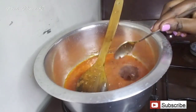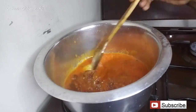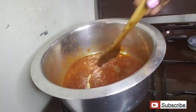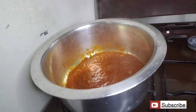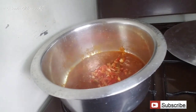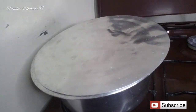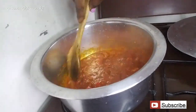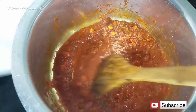Next, add in your tomato paste and stir it in. Cover the pot, reduce the flame to low, and let it simmer for about five minutes. After five minutes, add in your red bell pepper, continue mixing, then cover again for about five minutes. Add in your salt, mix it again, and let it cook for about another two minutes.